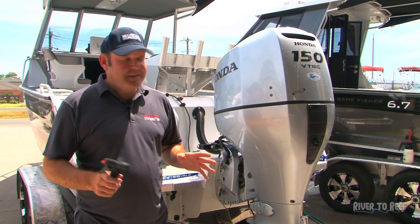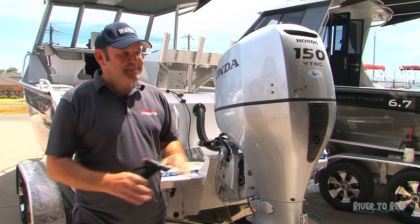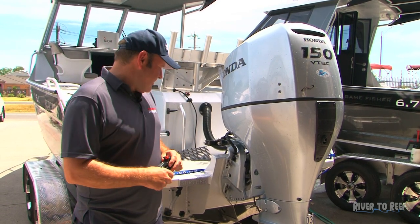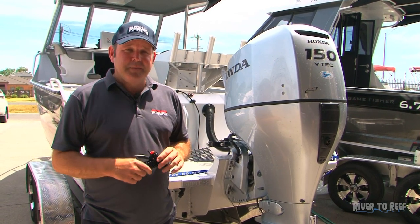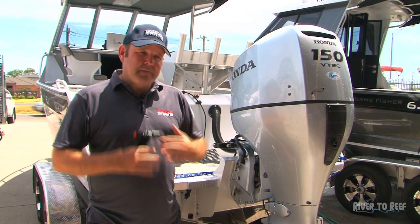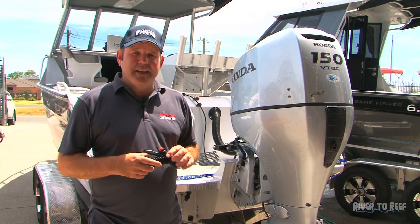We've had a great day on the water today. We've done a bit of fishing, we've seen a bit of air, we've just done some great stuff. But now it's time to clean up and check the boat to make sure it's all in order and ready for the next trip. So what we're going to do is just go over some preventative maintenance — the things you should do every time you get back — and just make sure the engine's right and ready to go for the next time.